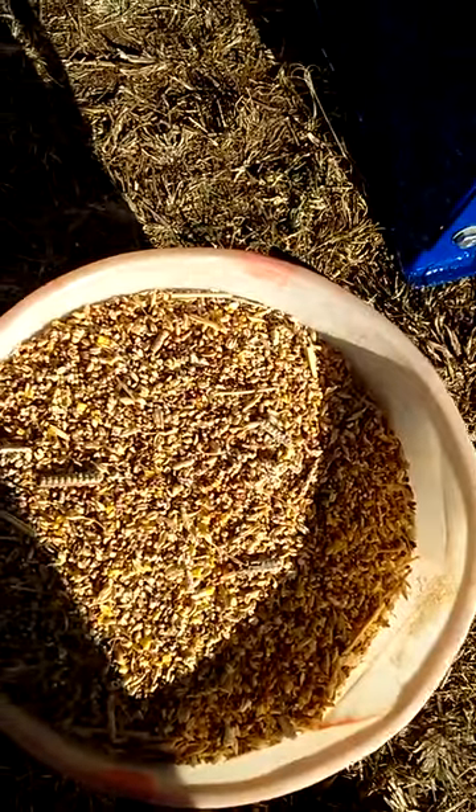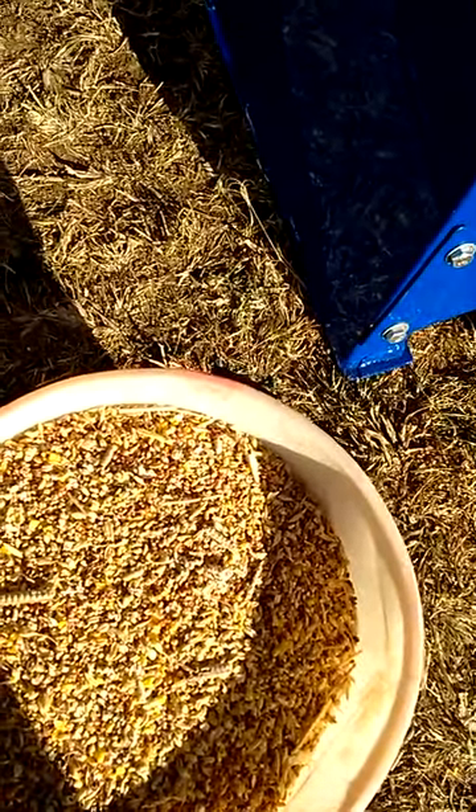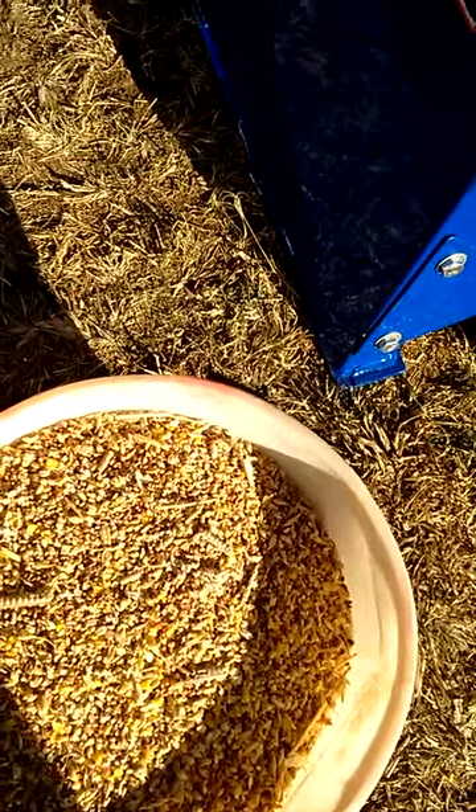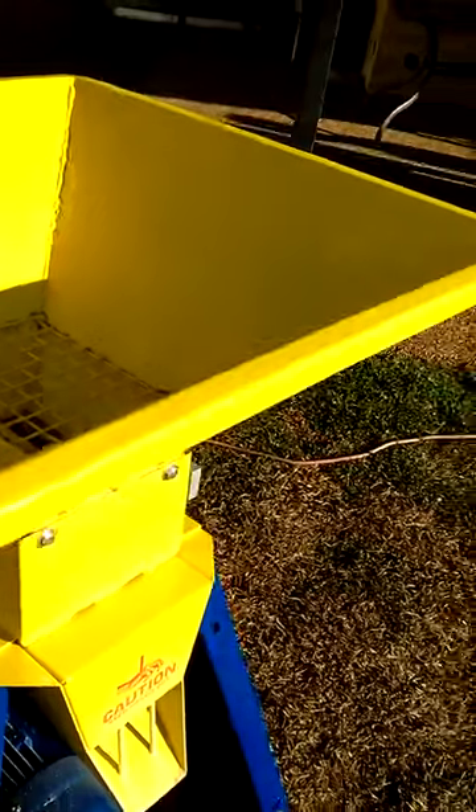Now what we're going to do is we're going to put that grain through a second time with the rollers closer. We'll just turn that off. We're going to put that through a second time with the rollers closer, so what that will actually do is grind them even finer. So we shut that trapdoor again.